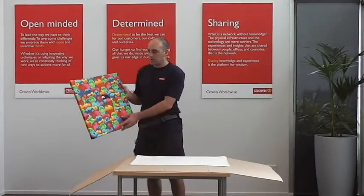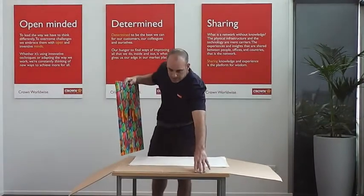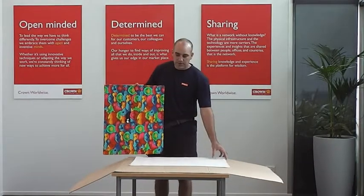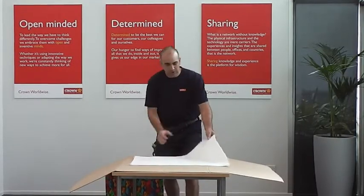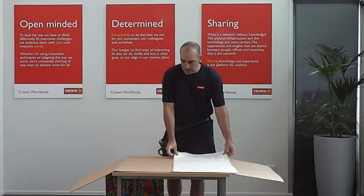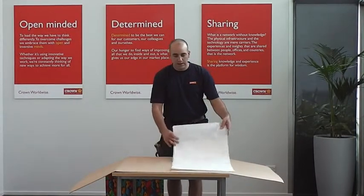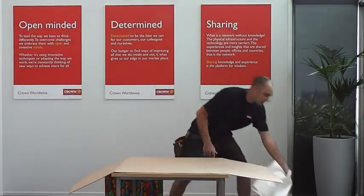I've got one here which is just a print on a canvas. We're going to wrap it in our international wrap. If you had a very high value piece or an artwork painting, we would use this here, which is an acid-free tissue wrap, which would go underneath the print as a layer between the international wrap and the painting. But in this case it's not required — it's just a canvas print, so I'll pop that off to the side.